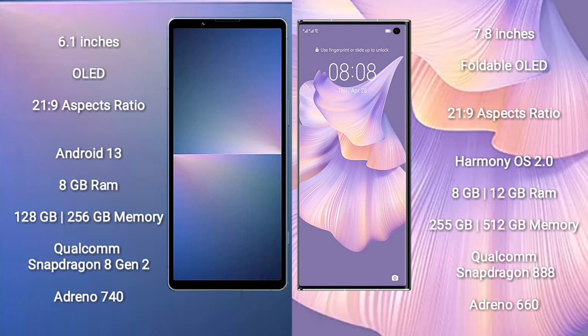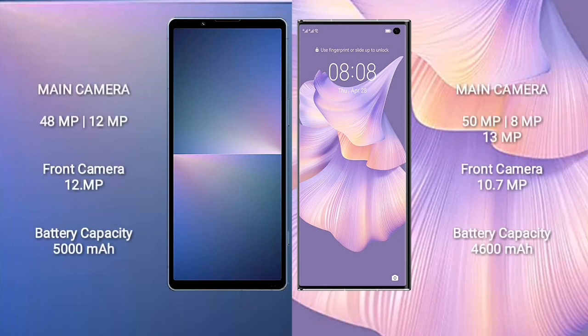Sony Xperia 5 Mark 5 runs on Android 13. Huawei Mate XS 2 runs on HarmonyOS. Sony Xperia 5 Mark 5 comes with 8GB RAM and 256GB or 512GB internal storage. Huawei Mate XS 2 comes with 12GB RAM and 256GB or 512GB internal storage, Qualcomm Snapdragon 888 processor, and GPU Adreno 660. Sony Xperia 5 Mark 5 features a dual camera setup: 48 megapixel plus 12 megapixel plus 8 megapixel, and front camera 10.7 megapixel.